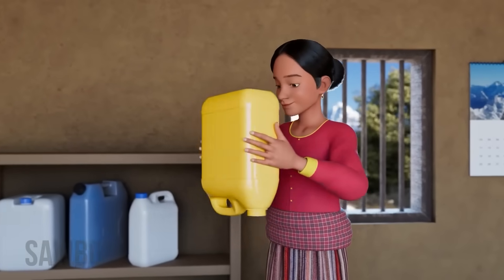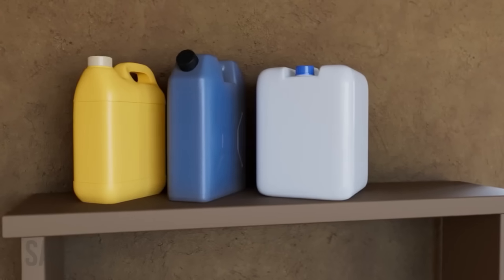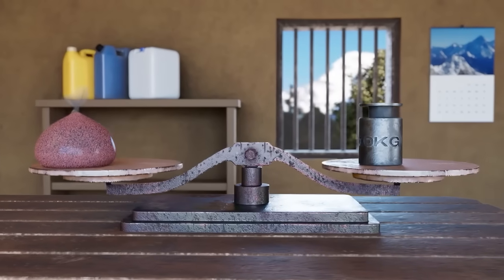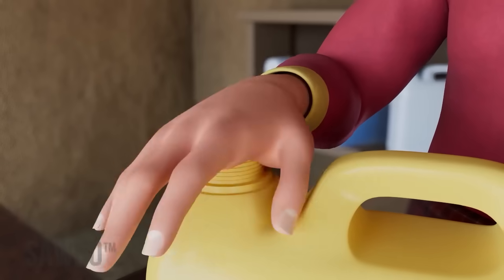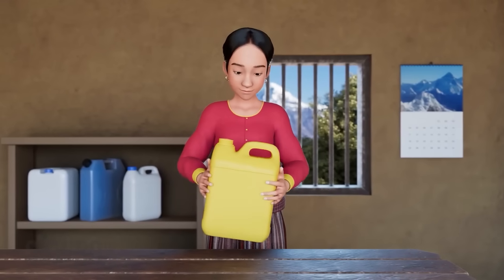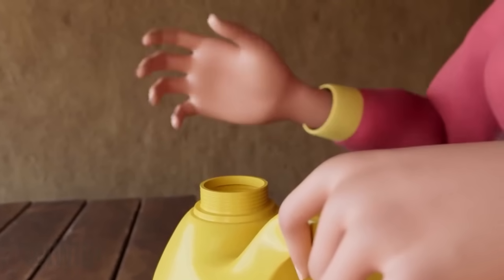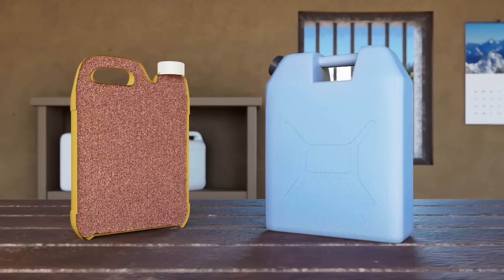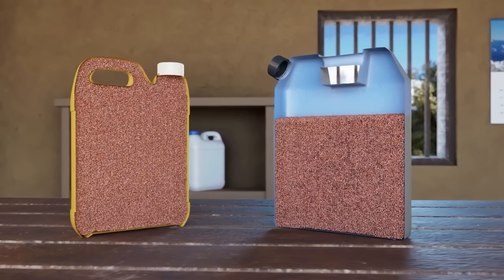Find a clean dry jerrycan and pour the lentils inside the can. The size of the jerrycan should be between 10 to 20 liters and should hold between 10 to 20 kilograms of lentils. After you have filled the jerrycan to the top, shake it so that you can be sure that the lentils are tightly packed, and add more lentils if there is space. It is very important that the jerrycan be completely filled so that very little air remains — if too much space is left, the brookits will not die.